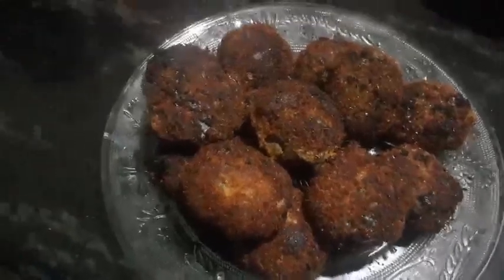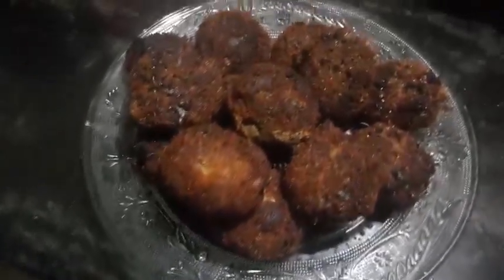Hi guys! Our recommended beef cutlet. We are learning to cover our video.